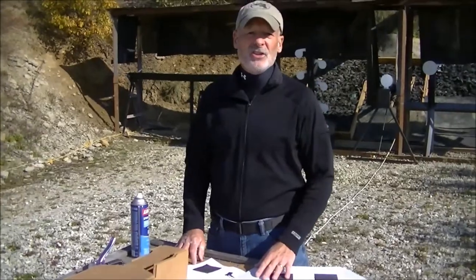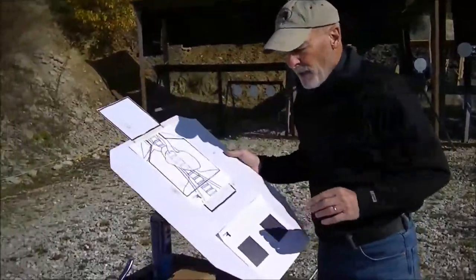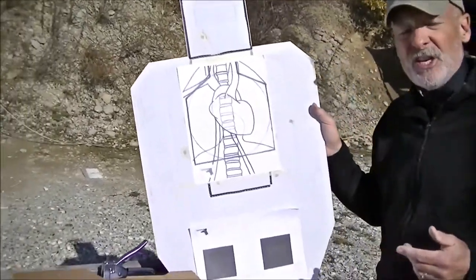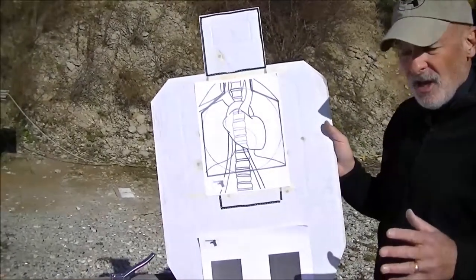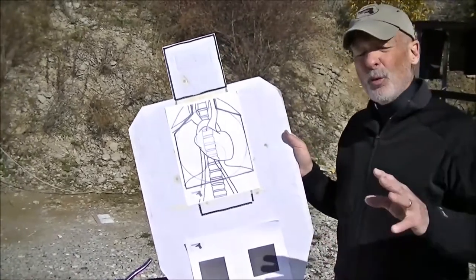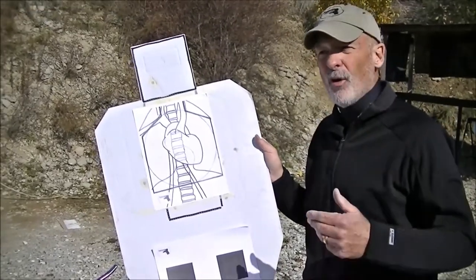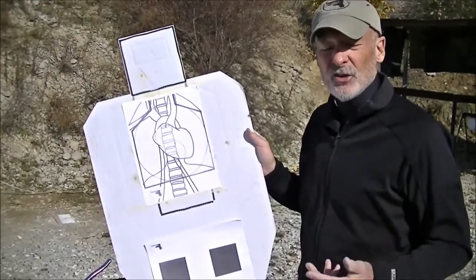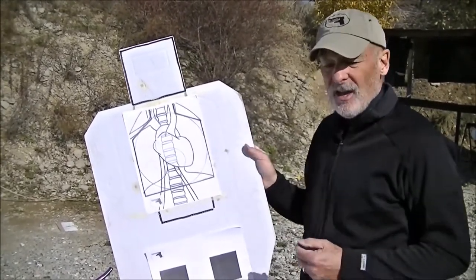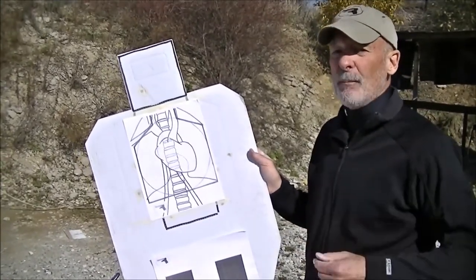For those of you that took my classes in 2013, you're probably familiar with this target. I developed a series called the DST Target Series — a progressively more difficult photographic target system, but it was really intended for fixed locations like law enforcement agencies or private training institutions. It was really hard to travel and work out of the back of your truck with five or six different targets, and if I had to fly somewhere, shipping the targets ahead became really problematic.